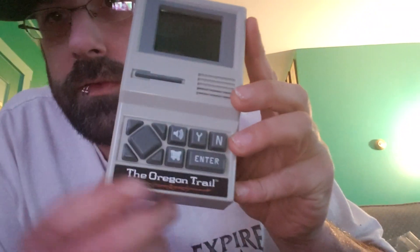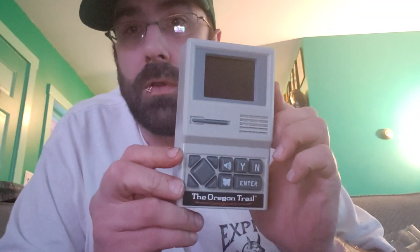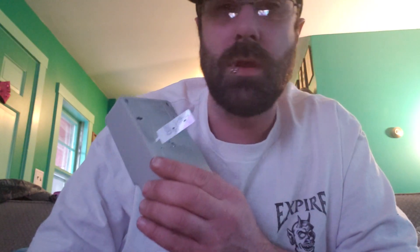There it is. There's your wagon. It's kind of set up like an old school Apple — it's pretty awesome, actually. It's pretty solid. The battery compartment is right there; must have some batteries in it. I'll check that out. I don't have a screwdriver handy though, because I'm unprepared, as usual.